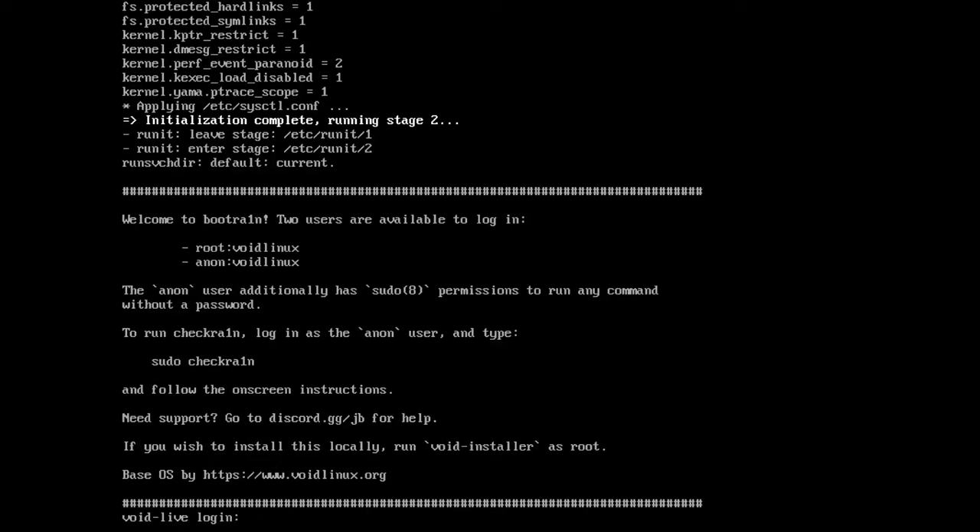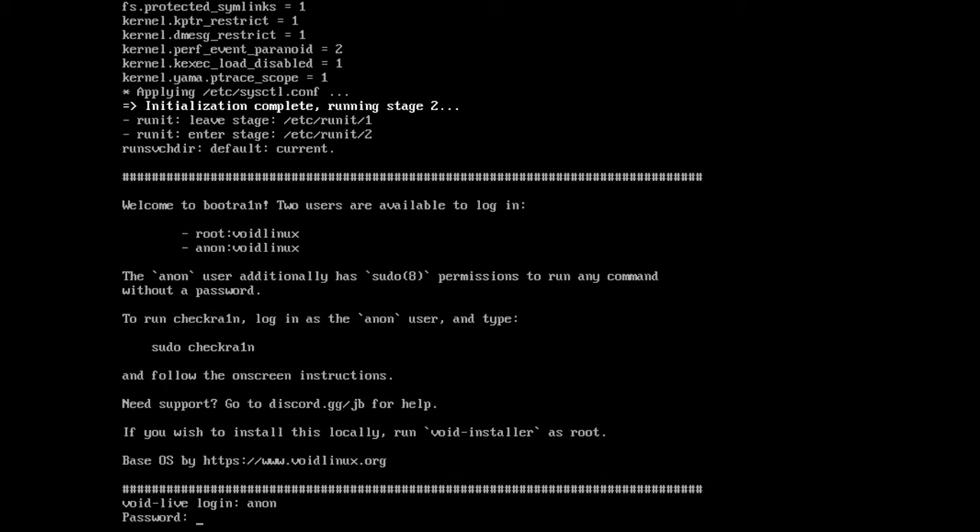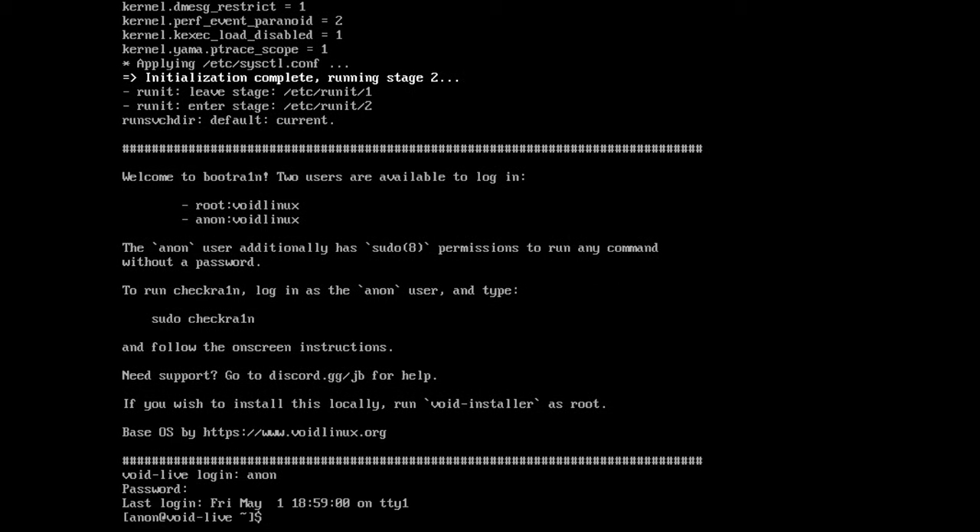Give it a few seconds to boot into the operating system — it shouldn't take very long since this is a very basic version of Linux with not very much to load. Once you get to the line that says Anon or Void Linux login, enter the default username and password. If your device asks you to trust the computer, tap Trust now. For the username, type 'anon' and press Enter. For the password, type 'voidlinux' — all one word. Note that when typing the password, nothing will appear on screen, but it is being entered.